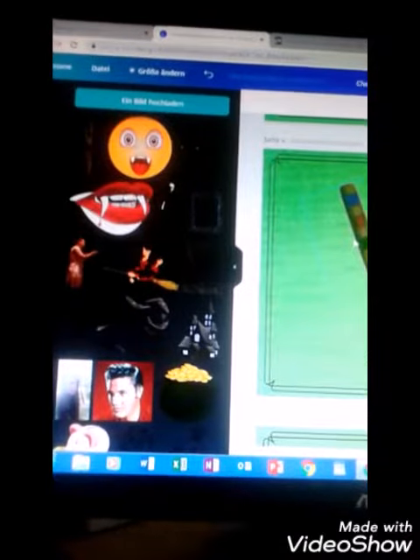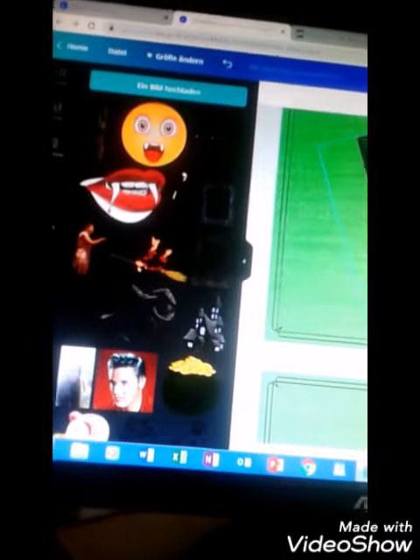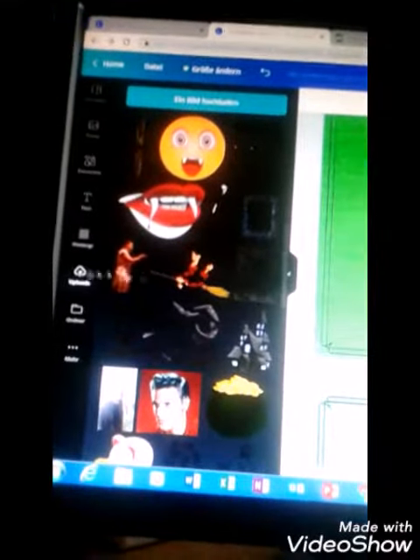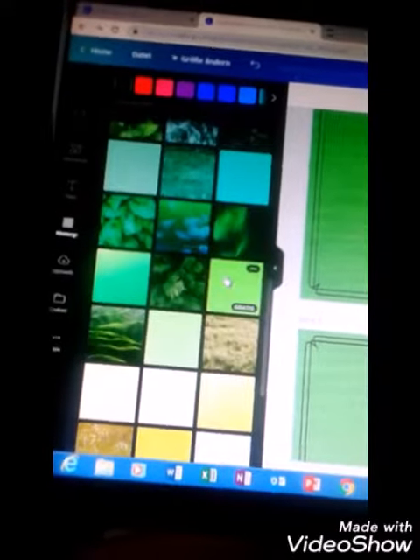Here you can see how I go to Pixabay and search for different pictures or transparent pictures, and then I can add them to my thumbnail. You can see really many free and copyright-free pictures there, so you can use them for your thumbnails.